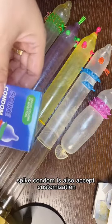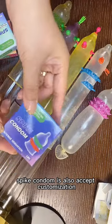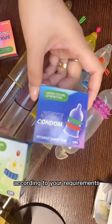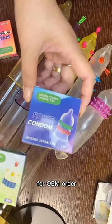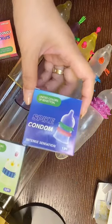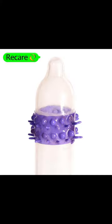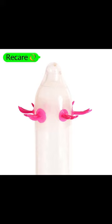The base condom is also a safe customization. We can customize according to your requirements. For OEM orders, it is 15,000 pieces.